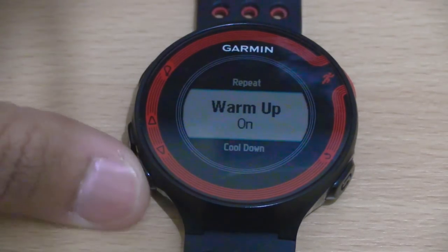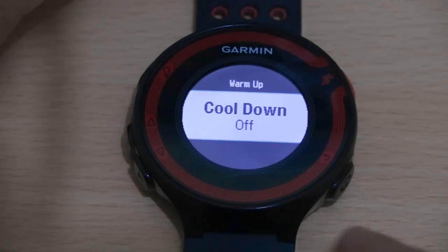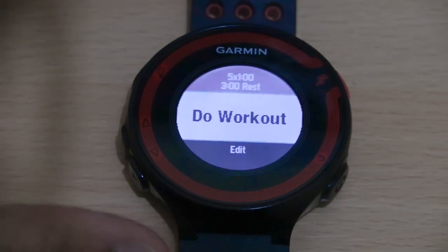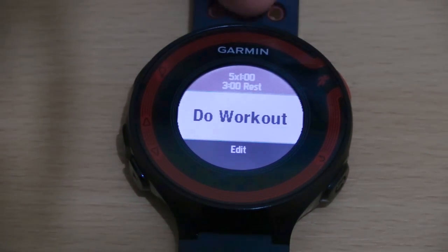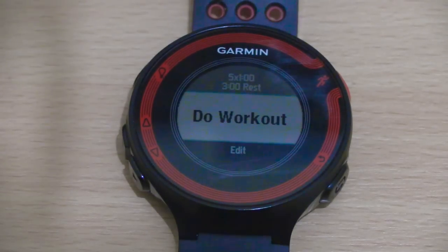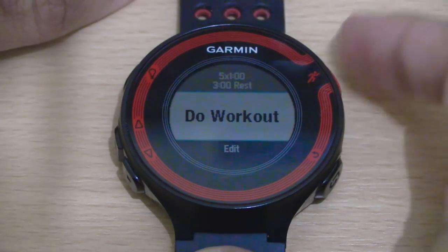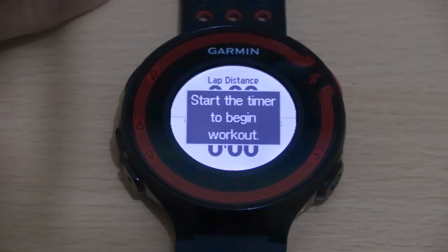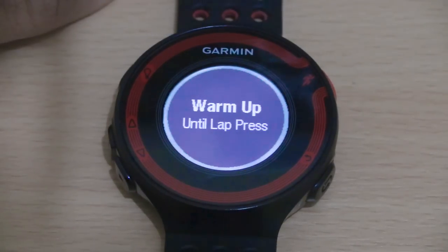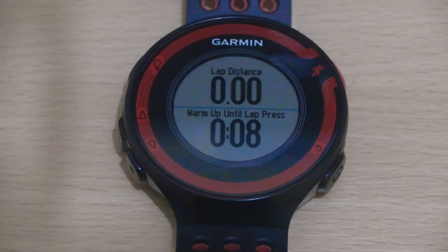You've also got two optional choices. Going down, you've got the warm-up, which is set to on — I'd always recommend you do a warm-up to prevent injuries, so I'll always leave that on. Going further down, you've got a cool-down which is set to off by default — that's entirely up to you. And that's pretty much it, so we go back. As you can see at the top: five one-minute high intensity runs followed by a three minute recovery in between each one. The do workout option is already selected so you just press the start button.